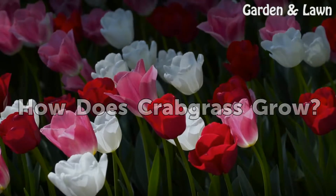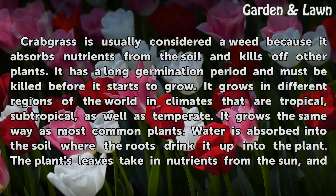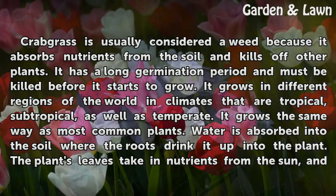How does Crabgrass grow? Crabgrass is usually considered a weed because it absorbs nutrients from the soil and kills off other plants. It has a long germination period and must be killed before it starts to grow. It grows in different regions of the world in climates that are tropical, subtropical, as well as temperate.